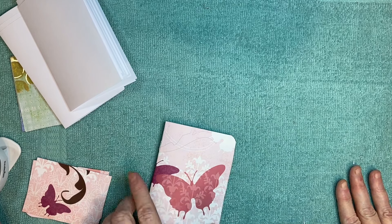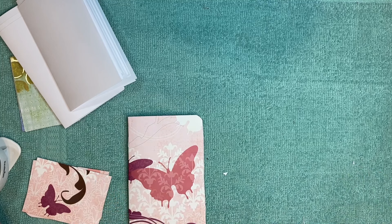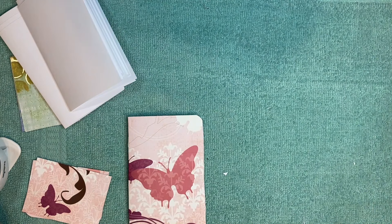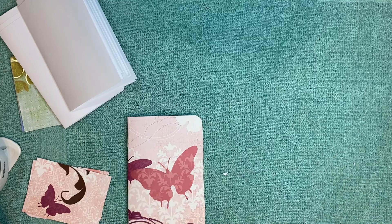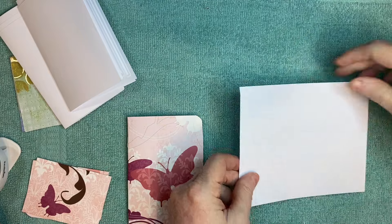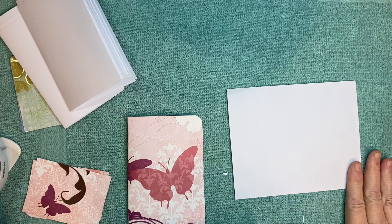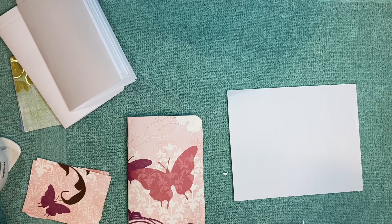You can make them any size you want, but my size was determined by a whole stack of paper scraps from a project I did a long time ago. The paper's too nice to throw away, so I've been wanting to use it, and that's what determined the size of my notebooks. This paper is six and a half inches long and five and a quarter inches tall.